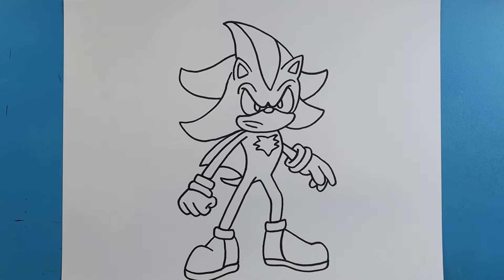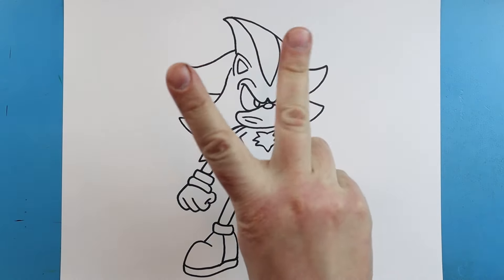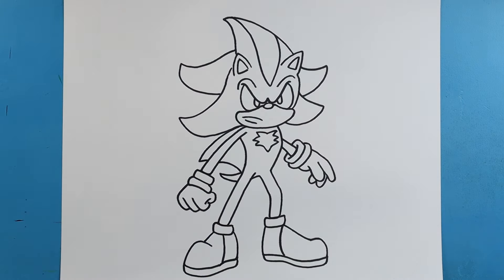And there you go, there is your drawing of Shadow the Hedgehog. I'm going to fast forward and start coloring this. Thanks for watching, hope you enjoyed.